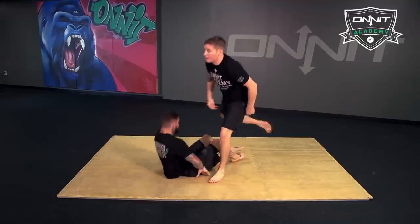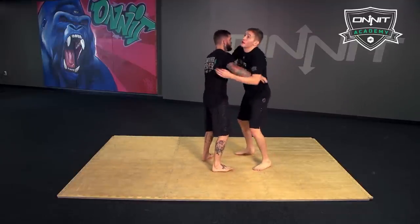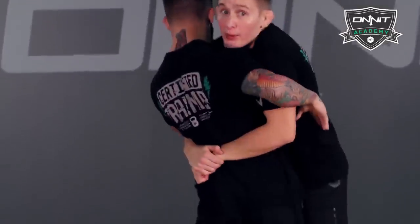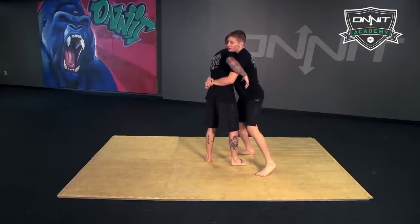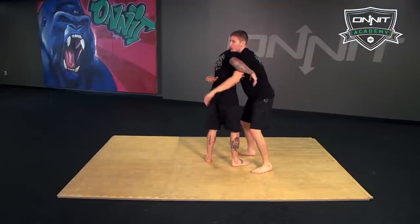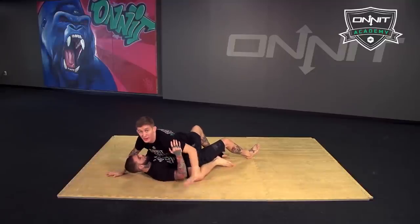One more time — you guys are battling underhooks. I get double unders right away. I don't want Cody's hips to get out, so right away I pull those hips in tight. I hook the leg with my outside leg. Since my head's on the left, it feels a lot better to use this side — it wouldn't make sense to use this leg, this leg is already close to me. Pull up and ride into mount.